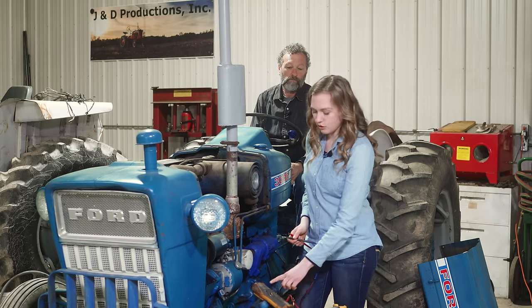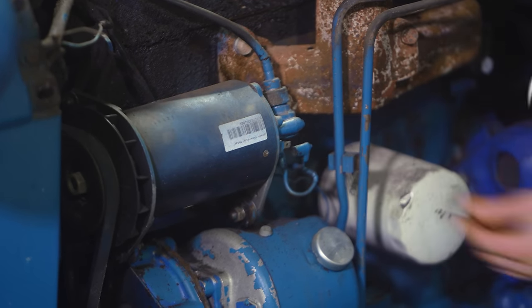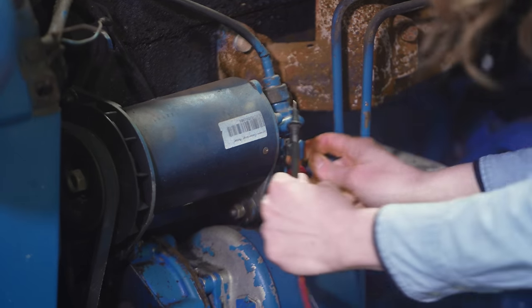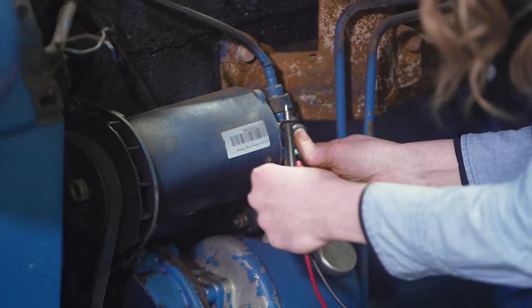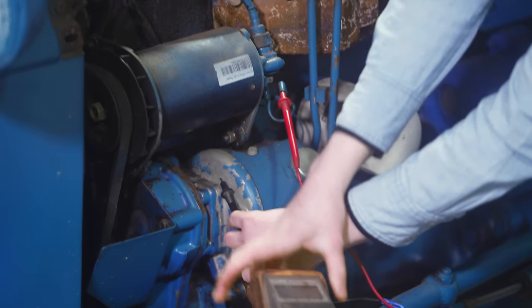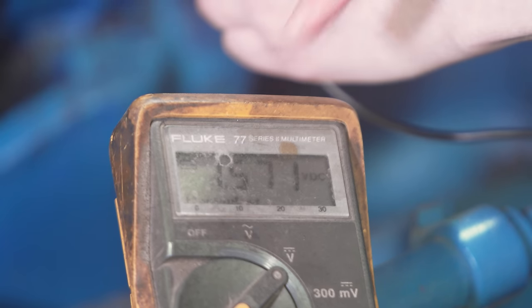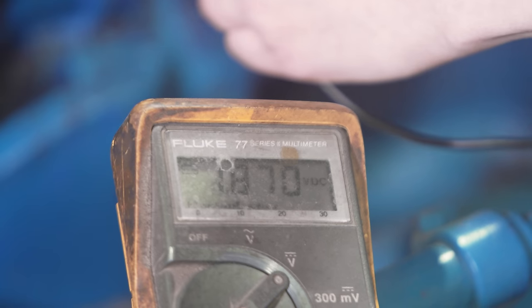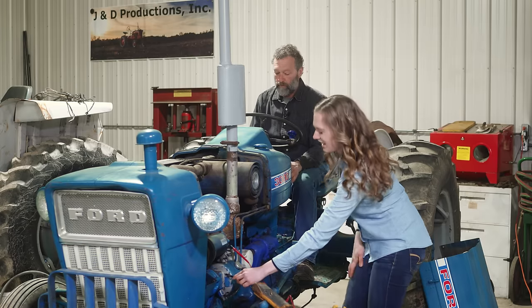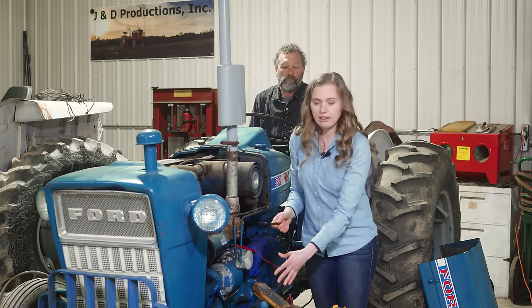I'm using a multimeter set to DC voltage to perform this test. I'm going to remove this wire that comes from the voltage regulator and goes into the field of the generator — you can see I just pop that right off. I put one end of my multimeter probe right in the wire and make sure it's seated, then the other end goes to ground. When my dad starts the tractor the meter is moving — up to 1.5, 1.6, 1.7, 1.8 and it keeps climbing. It's okay if the reading is a little sporadic — that doesn't mean you have a problem. If you aren't getting voltage, your voltage regulator could be the culprit.